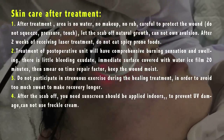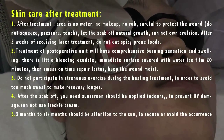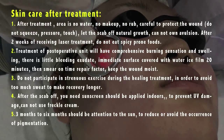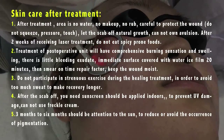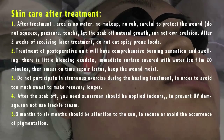4. After the scab falls off, apply sunscreen even indoors to prevent UV damage. Do not use freckle cream. 5. For three to six months, pay attention to sun protection to reduce or avoid the occurrence of pigmentation.